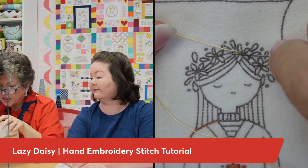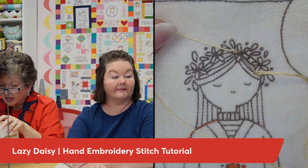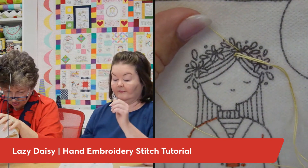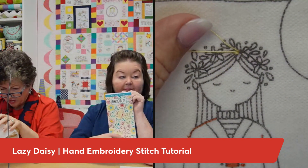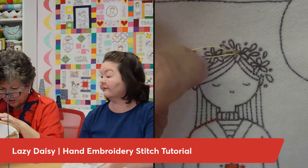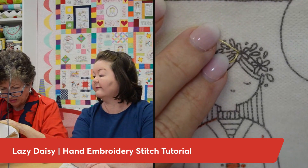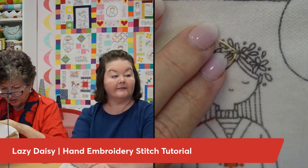I place my needle down right next to where I came up. I do this a little bit differently than you will see in the stitch guide because they're using what I consider a sewing method. When you're using this stick and stitch, it's a little bit harder sometimes to do a sewing method, and I find it difficult to do that with the stick and stitch.